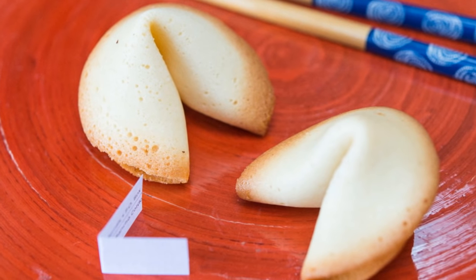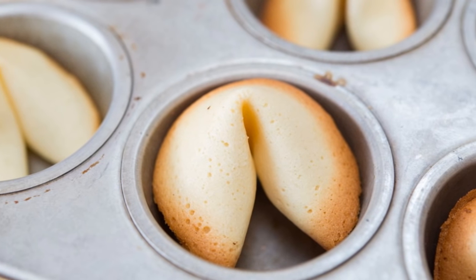Hi guys, it's Joanne from 15 Spatulas. Chinese New Year is coming up, so I thought it'd be really fun to make some homemade fortune cookies. And what I love about these is you can put your own fortunes in them, so it's a really fun gift to give to your friends, family, or co-workers.